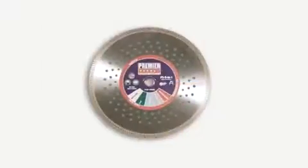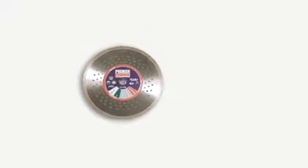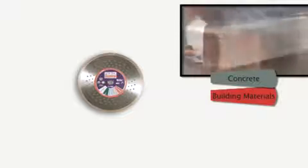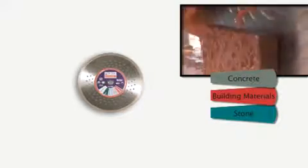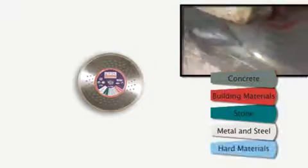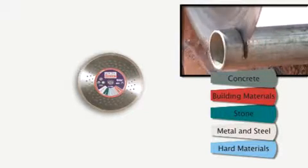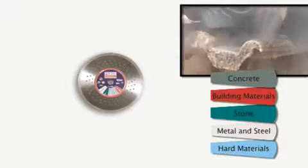Our five-star, five-in-one turbo diamond blade is a good example of using state-of-the-art technology to produce a top-quality multi-material diamond blade. The five-in-one can be used to cut quickly through all types of concrete, building materials, natural stones, steel and hard materials.